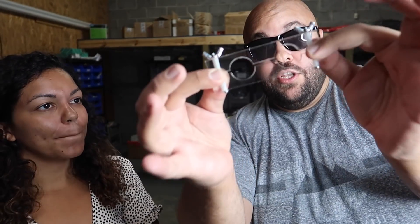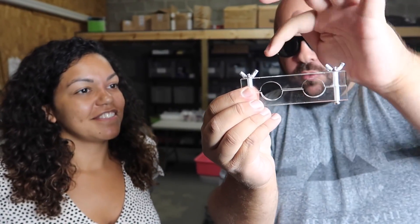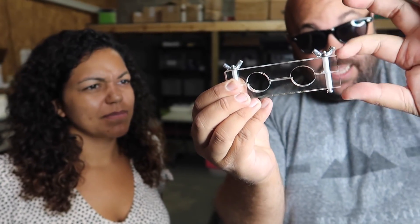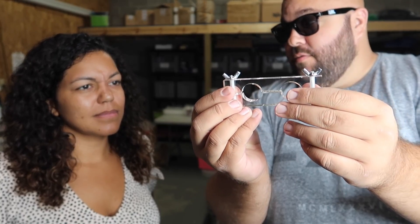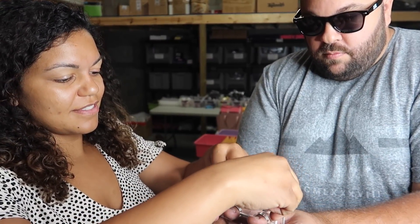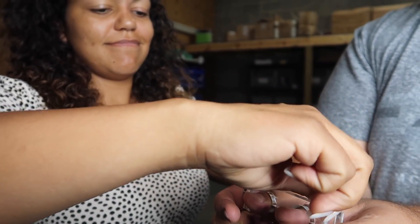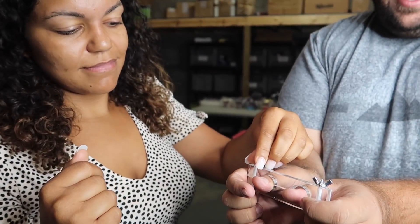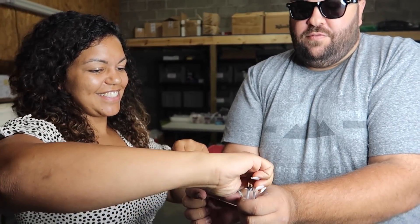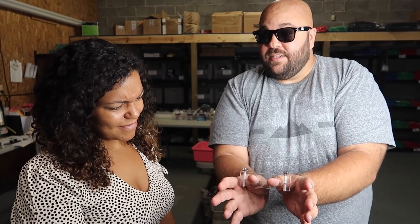These are magic thumb cuffs. They cuff your thumbs and these little wing nuts on top can be tightened down to lock them onto your thumbs — impossible to escape. Insert your thumbs, twist it down, tighten all the way. That's really tight on there — very much cutting into my skin. On the count of three, I'm going to try to escape them in an instant. Ready? One, two, three.